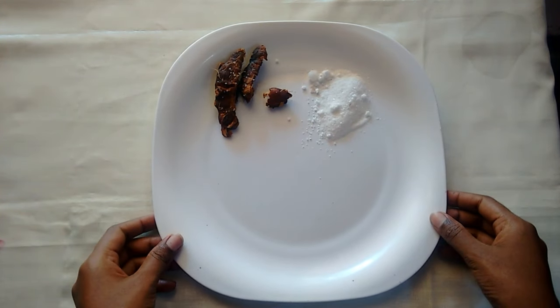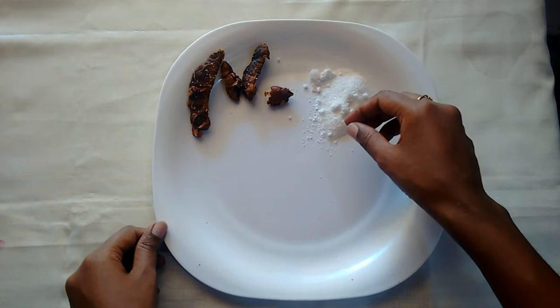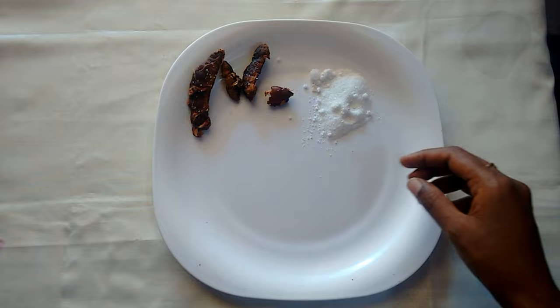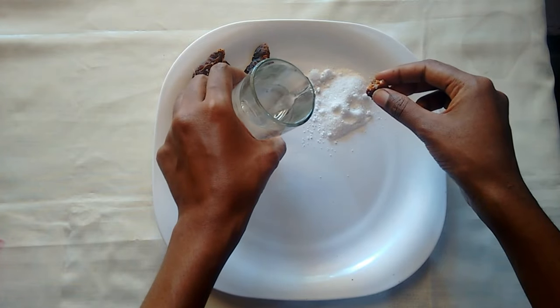What you want me to do is add a little bit. Now add a little bit — it's a nice combination. Add a little bit more.